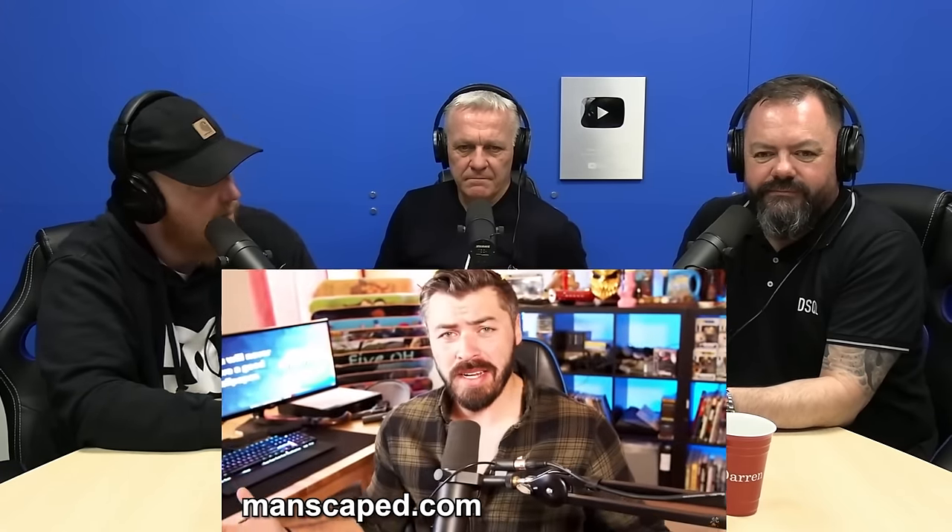Hi everyone, Donut here. Today we're going to be breaking down a shooting in Tennessee where one officer was killed and another was wounded. Just to remind YouTube that this is an educational video by a former police officer who follows YouTube's terms of service. This video has an ad - five thousand dollars is going to the wounded officer's family and five thousand dollars is going to the slain officer's family.